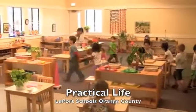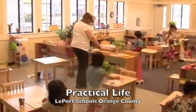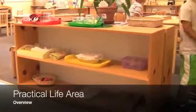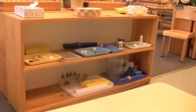The practical life area is usually located near the kitchen in our bright, spacious classrooms. Attractive, carefully selected activities are set out on low shelves, where children can see them and use them whenever they are interested.